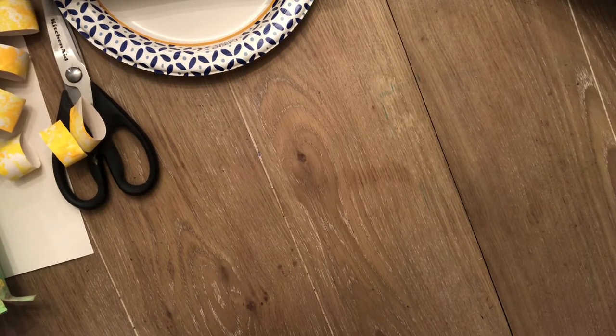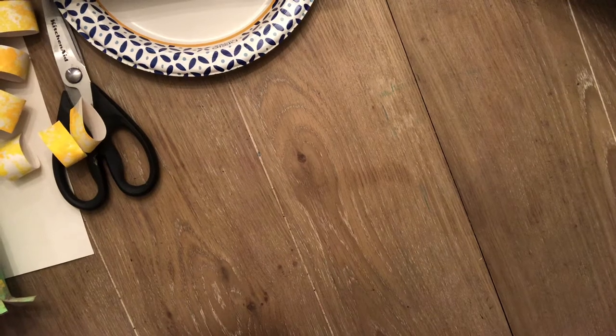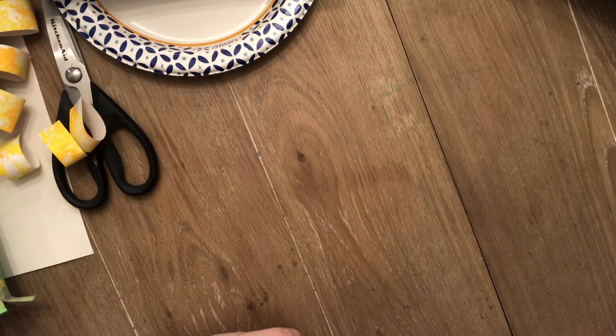Hey guys, welcome to art! This is actually our last art class of the year, and that makes me so sad that I don't get to see your faces. I hope you're doing really good. Today we are going to make some Van Gogh sunflowers. This video is coming to you on a Friday, and Mother's Day is coming up on Sunday, so this could be a super fun thing to do for Mother's Day if you want to make something cool for your mom — or you could just make a pretty sunflower.